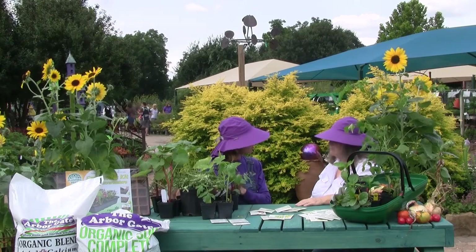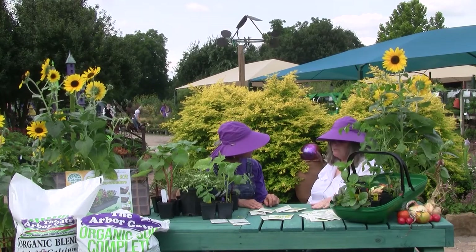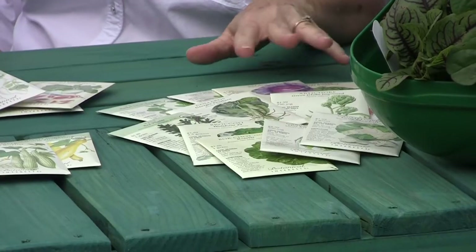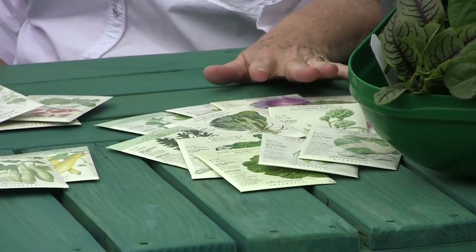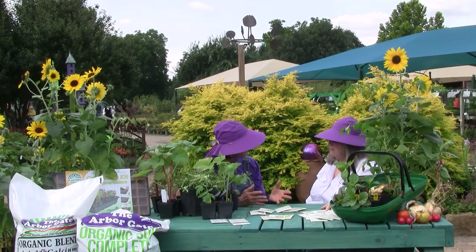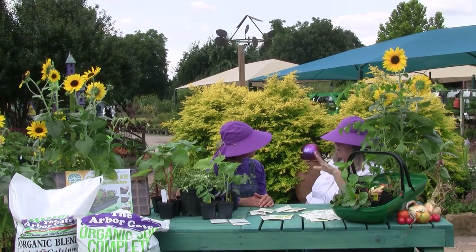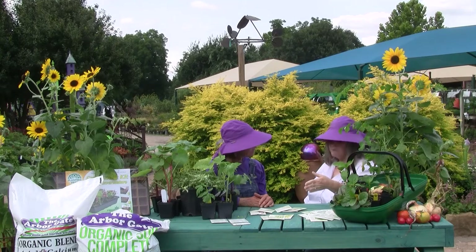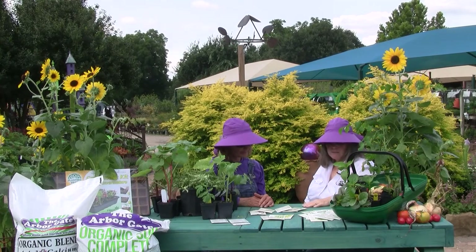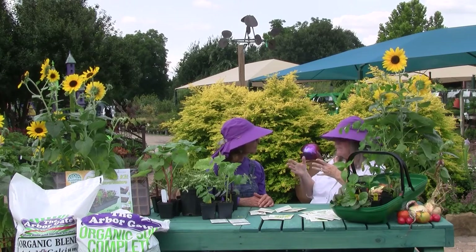Aside from transplants we can do right now, what are we looking forward to as far as seeds? Starting in the first of August, that's when we need to start thinking forward to our fall garden. A lot of things like cabbages, Brussels sprouts, and broccoli take about six to eight weeks from seeding until they're ready to go in the garden. So we need to start these in August so they're ready to transplant starting mid to late September. You can just use little peat pots, start them in a slightly cooler space using Arbor Gate's organic blend fertilizer and soil complete. You can plant a whole garden in one tray. Just watch for sunshine — if the seedling gets tall and leggy, it probably needs more light.